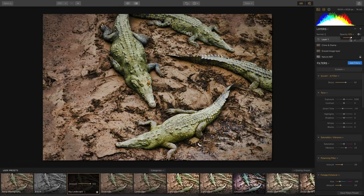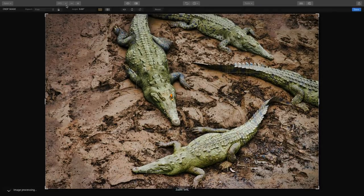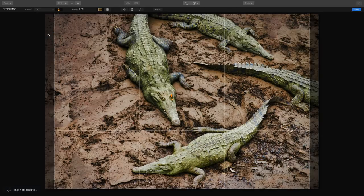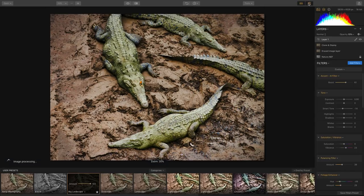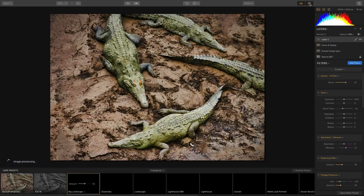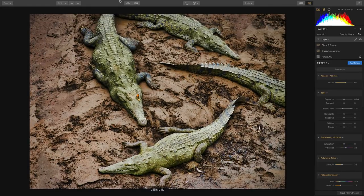With the crop tool, we can crop to the exact size we need. I can choose what I need for delivery, go to the pop-up list for preset sizes — for example, a 7x5 for printing — frame that up, press return, and it's non-destructively cropped. That means later on, I can recrop that if needed.